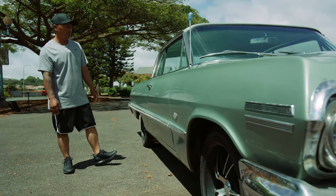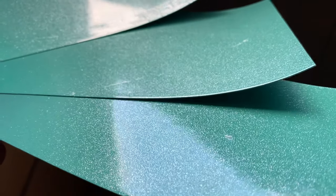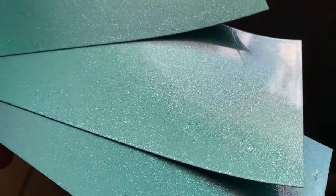Probably going to do a pretty clean paint job. Still debating on the color — the customer will let me know when we get to that point.